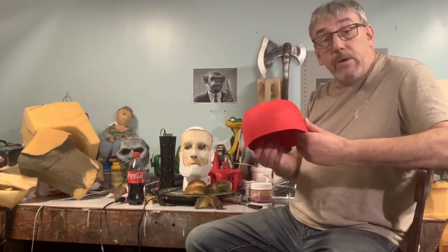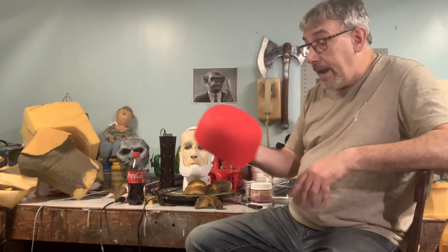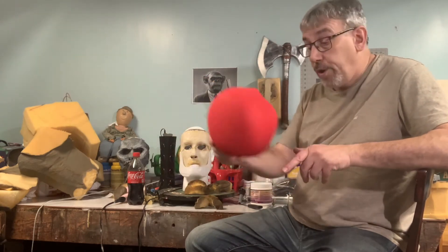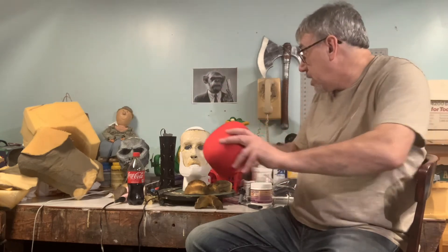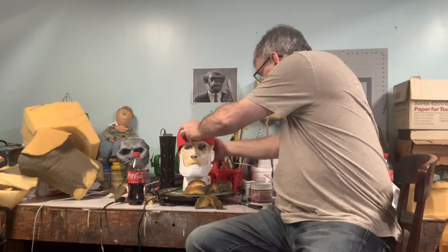If you have the time to do a fiberglass skull cap and a fiberglass understructure — something like Steve Neal did for some of his items — you can do that. I'm playing around with the idea of a skull cap made out of an old clown hat that I might use. Not sure I'll use that yet, but it's a possibility.